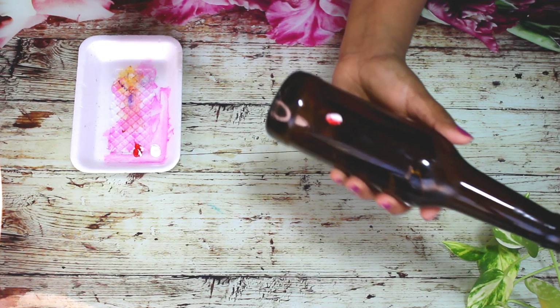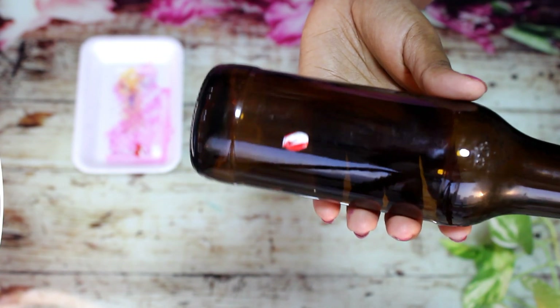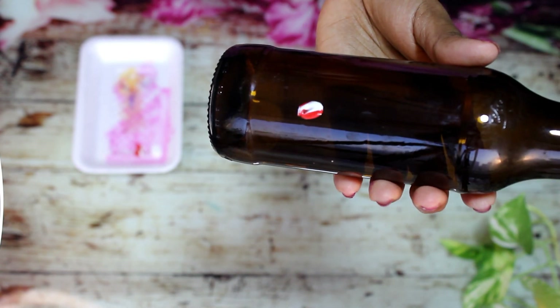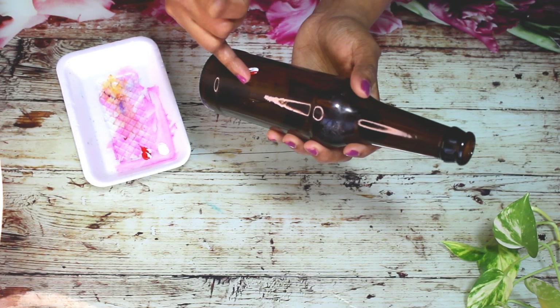Now I am going to make this. Now I am going to make a pattern here. Then I am going to make a full pattern. I will make more and more, then make even more.